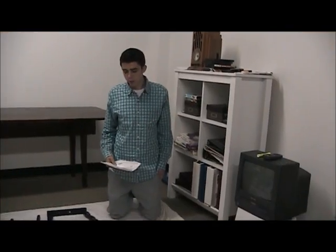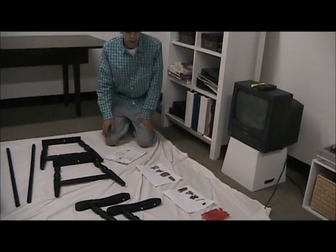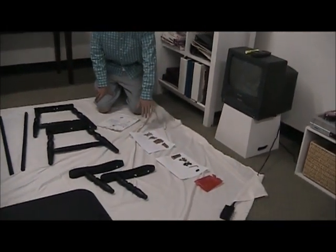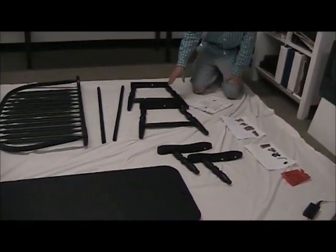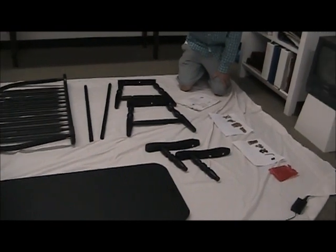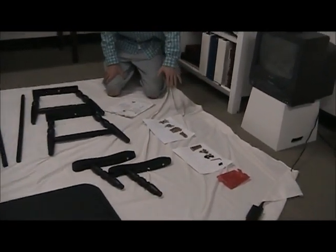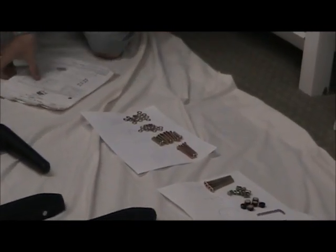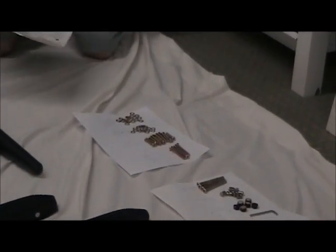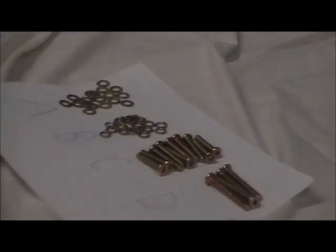The first step in assembling the Windsor Bench is to make sure you have all your parts and all your hardware. Your hardware are all these nuts and bolts, and your parts are the larger main pieces of the bench. I already did a count and made sure I had the correct quantity of all the hardware and parts, but I'm just going to do a quick run through and let you know how much of each part and hardware you should have.